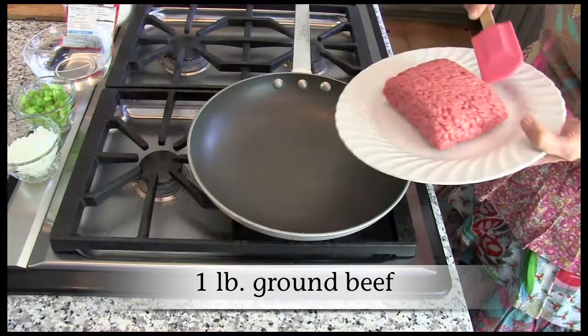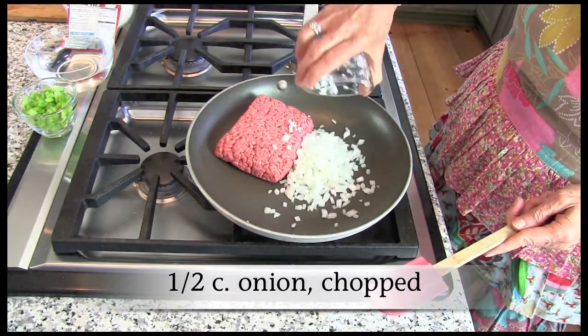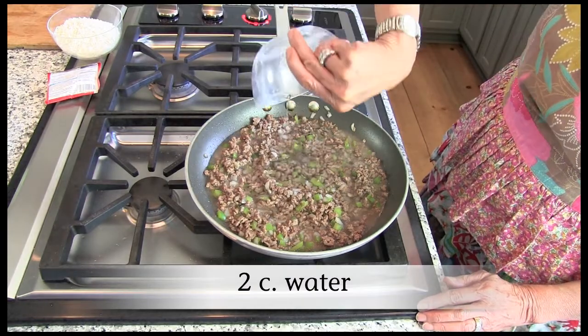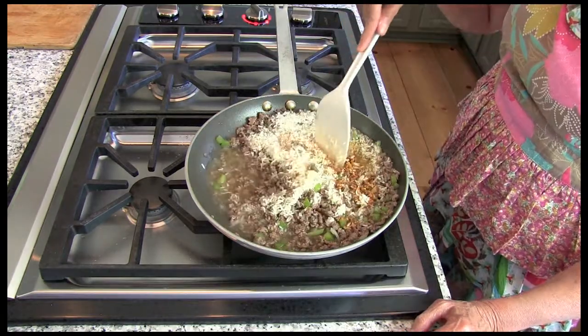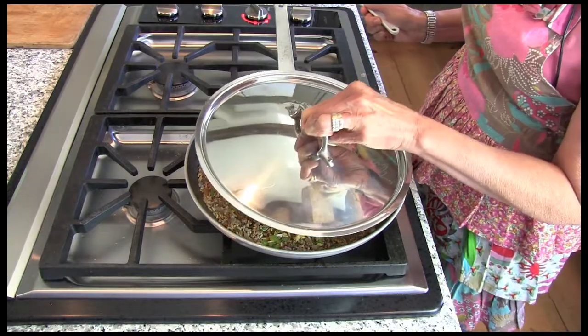So let's get started. Brown one pound of ground beef, onion, and green pepper in a skillet over medium heat. Drain. Stir in water and a package of taco seasoning mix. Stir in rice. Bring to a boil. Cover and cook for three to five minutes until rice is tender.